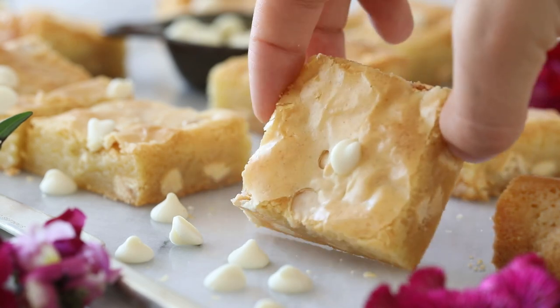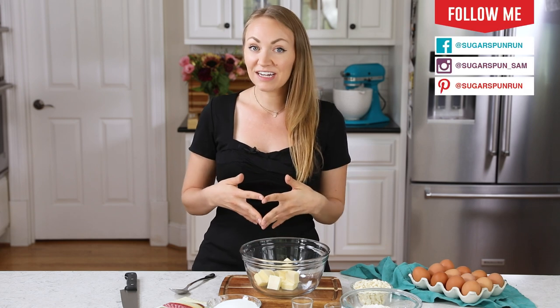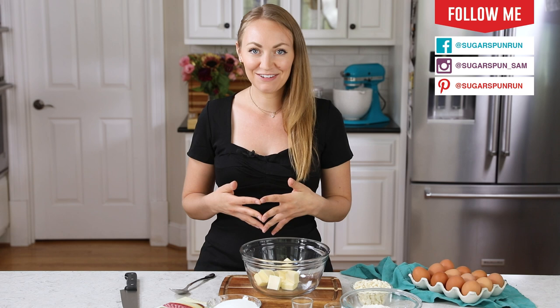Today on Sugar Spun Run, I'll be showing you how to make white chocolate brownies. Hey Sugar Spun Bakers, Sam here, and today I am so excited to be sharing another carefully tested, well-researched, and perfected recipe.